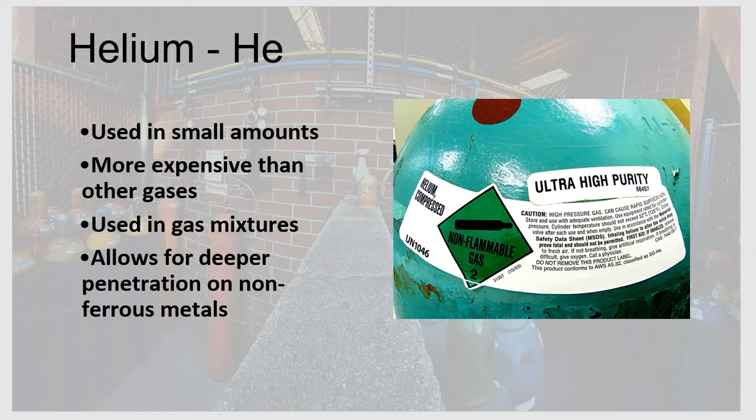To summarize helium: it's used in small amounts in mixtures, more expensive to produce, always used in a gas mixture, and allows for deeper penetration — but only on non-ferrous metals, not steel or stainless steel.